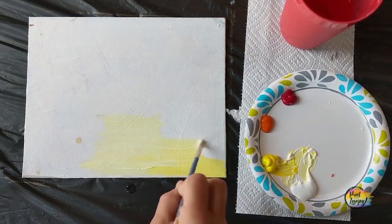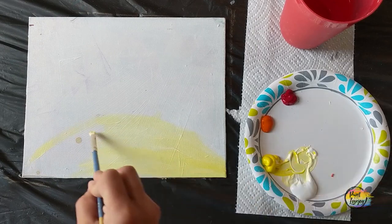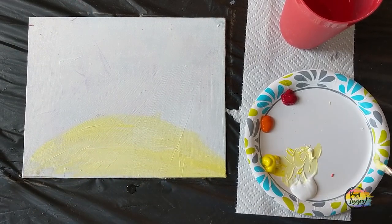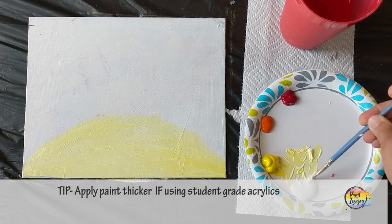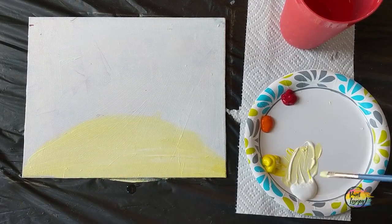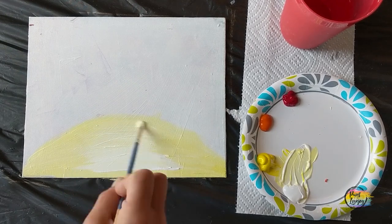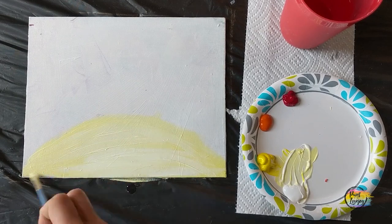We're going to create a half-circle on the bottom, going from corner to corner with that lemony yellow-white. If you need to mix your color a second or third time, it doesn't have to match exactly. For first-time painters, apply your paint a little bit thicker than you may be comfortable with — it stays wet longer and gives you more workability time for blending. Then I grabbed some more white and mixed it into that lemony yellow — this is wet-on-wet blending.